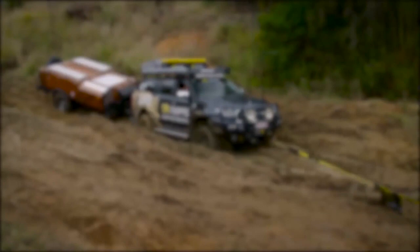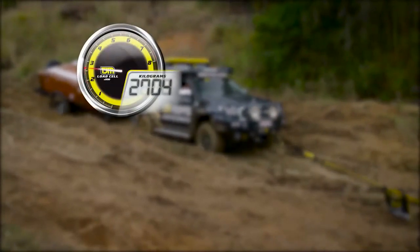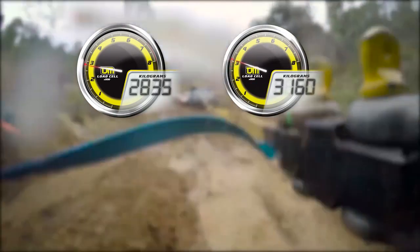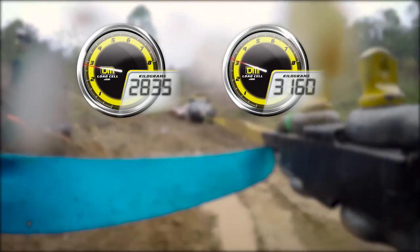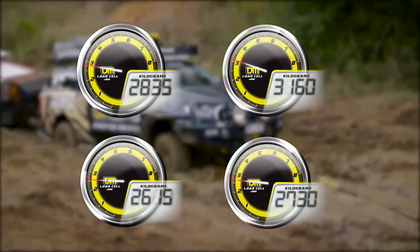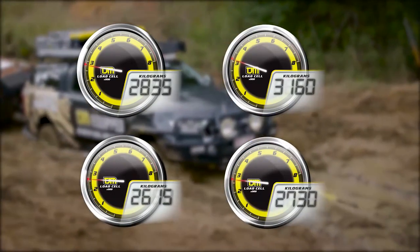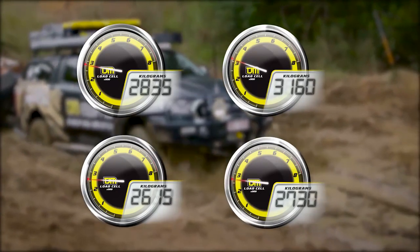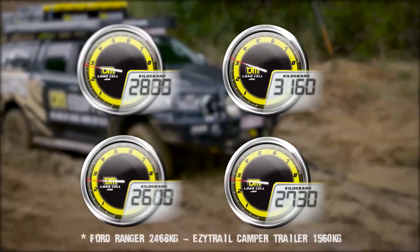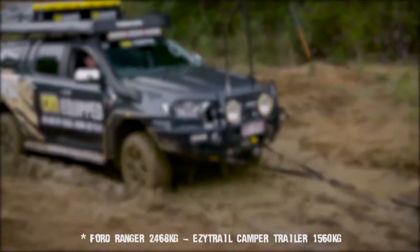Now let's check out the results. The first moderate pull gave us a maximum load of 2,800 kilograms. The second, more spirited pull, was a little bit higher at 3,160 kilograms. The second attempt recorded slightly lower figures on both pulls — this is probably due to the fact that we laid down some wheel tracks on the first attempt. Interestingly, the load experienced under a dynamic recovery situation wasn't that dissimilar to just the mass of the vehicle.